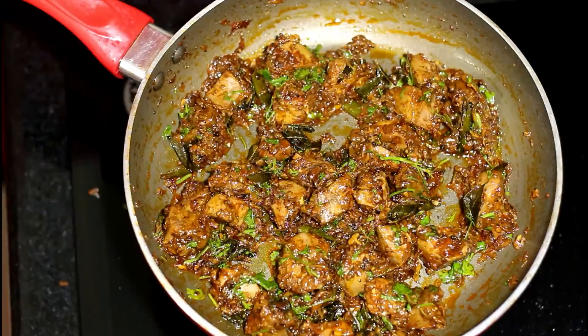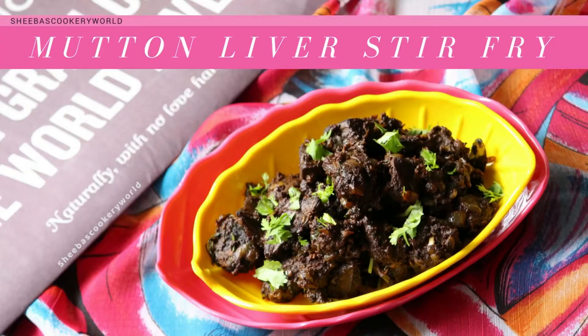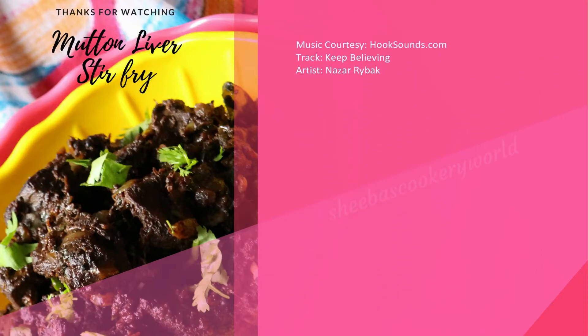The mutton liver stir fry is now ready. It is very easy to make and tastes delicious as well. So friends please do try this recipe and let me know how it turns out. Please hit the like button if you did enjoy watching my video and post your feedback in the comment section below.